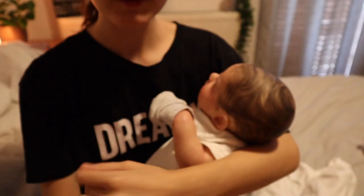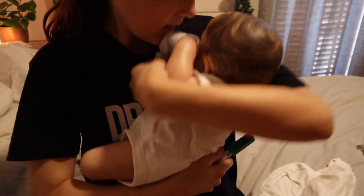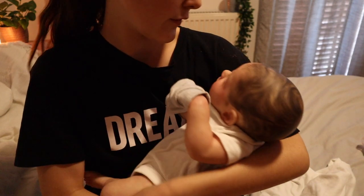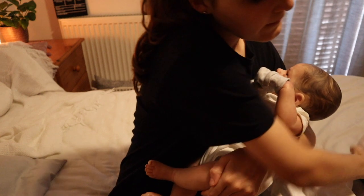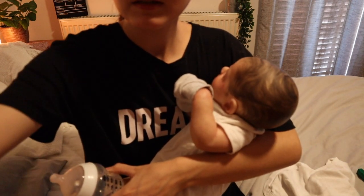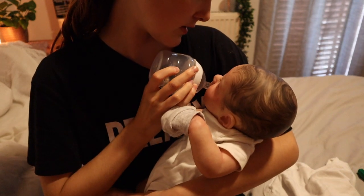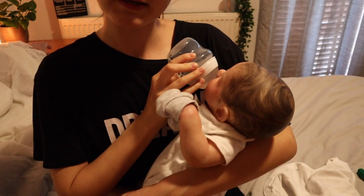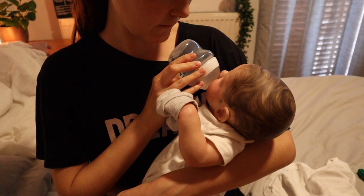He hasn't got a temperature, which is a good thing. I'm just going to give him some water and see how we go. I'll keep an eye on him of course, but hopefully it's just maybe a cold coming, or maybe just a change of temperature. He's just not feeling well.